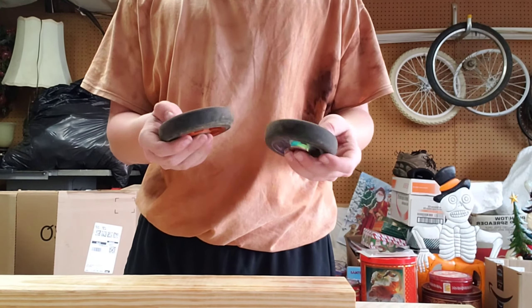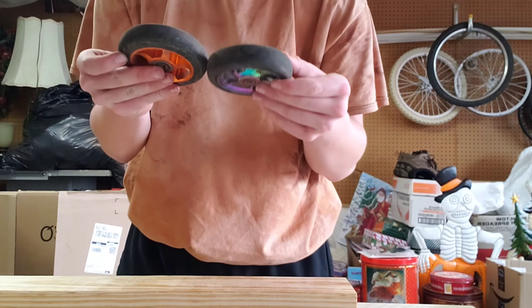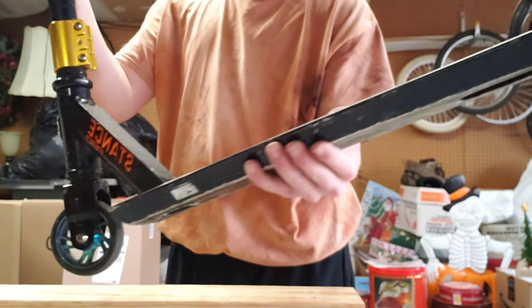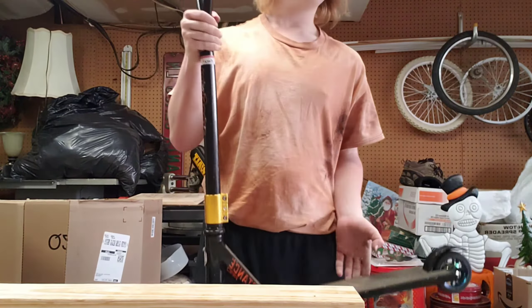I just removed the back wheel from the pro stance and they are the same size. The axle seems to be the same size as well. The wheel swap is done — switched out to the neochrome wheels. I don't know if it was necessarily an improvement, but it adds to the looks.